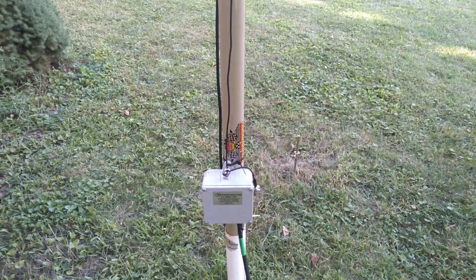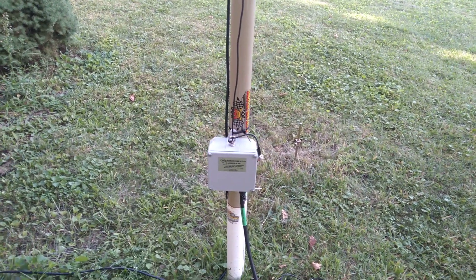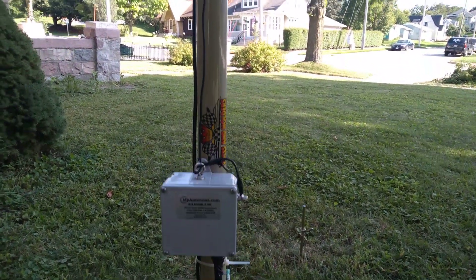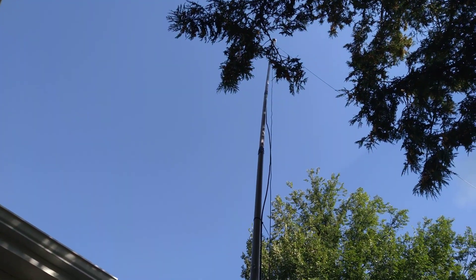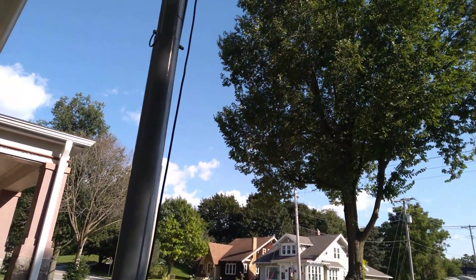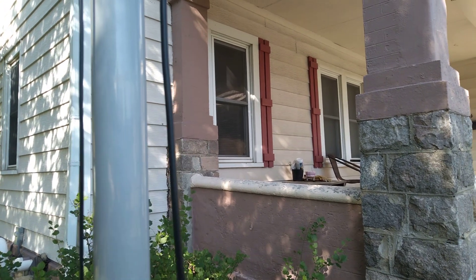Now, with my main antenna — the random wire end-fed antenna — I've been kind of at a loss as to what to do with it or how to set it up. Right now I've got the 9:1 unun, made by myantennas.com, about two feet off the ground, and the wire here goes up about 19 to 20 feet in the air.